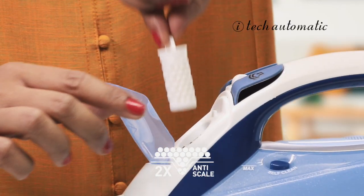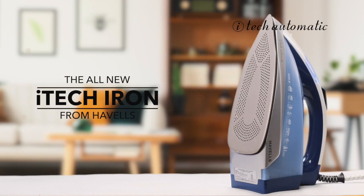Team this up with self-clean and 2x anti-scale feature and you can see why the new iTech iron completely changes your ironing experience.